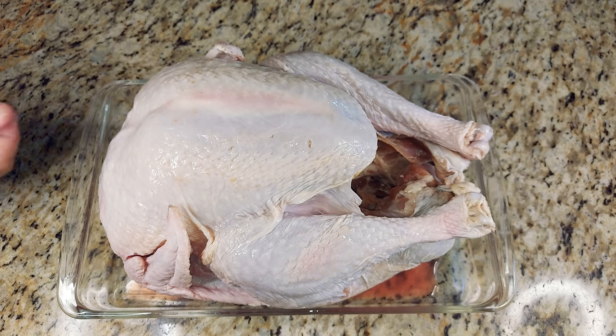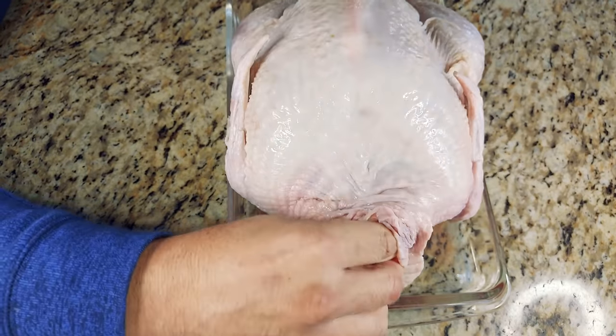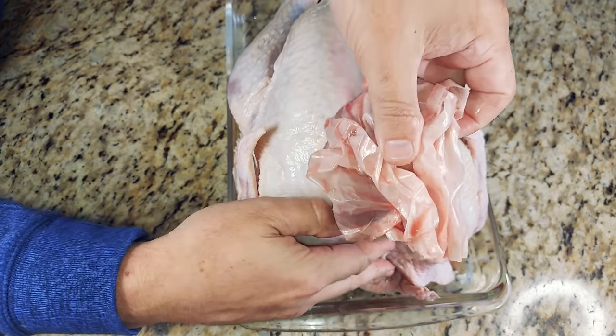Go ahead and flip that bird towards the front. Don't forget the bag of giblets that sit inside of the neck cavity — take that out. Otherwise, cooking them inside the bag in the oven is not going to be a fun experience.